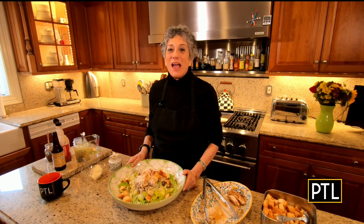Here we are having lunch in Italy with a grilled chicken Caesar salad — yummy, yummy, yummy! I hope you get this recipe; you're going to really enjoy it. You have a good day everyone, I miss you, love you, and buon appetito!